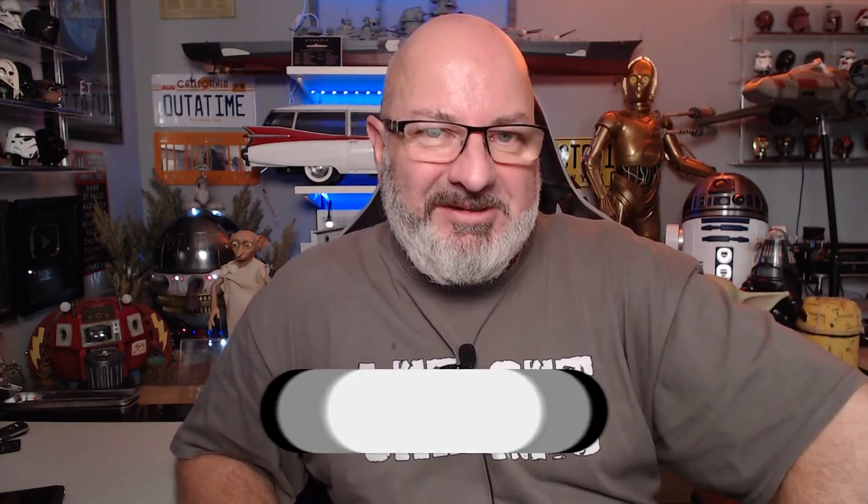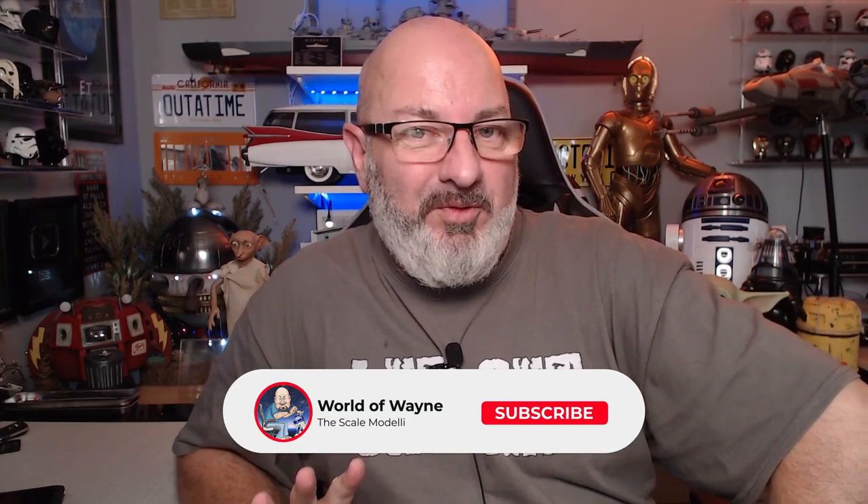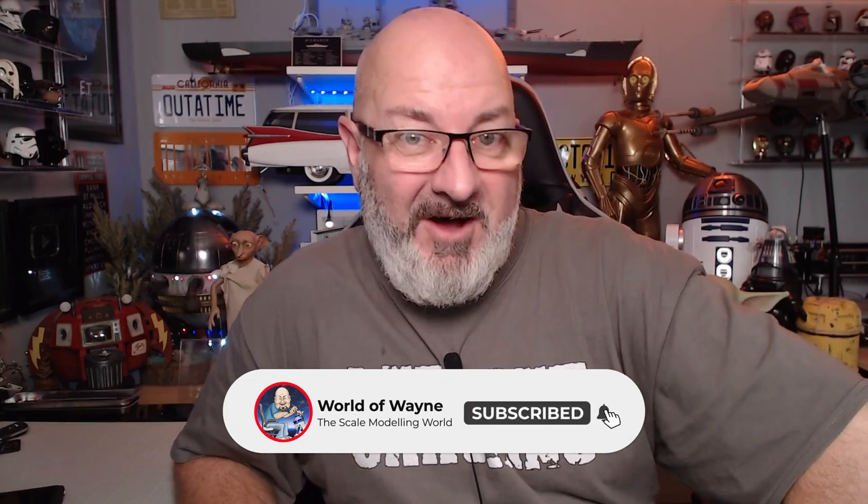Hi y'all, welcome to my channel, welcome to my world. I was going to do four issues today but we are actually going to be doing five issues of the Hatchet partworks release — a build of the Spitfire Mark 1a.